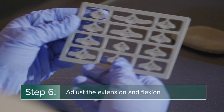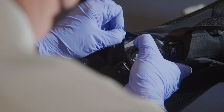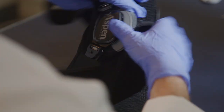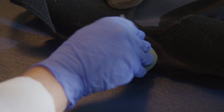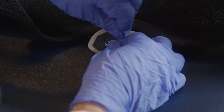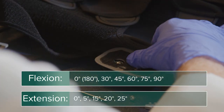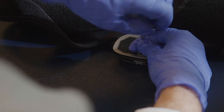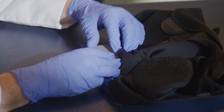Clinicians can also determine if flexion and extension limits need to be set. To adjust the range of motion, remove the condyle pad by sliding it out of the wrap material and removing the screw for the limit stop. Remove the limit stop from the hinge and insert the required angular degree from the kit included with the brace. Secure the inserted limit stop with the screw and reinsert the pad into the condyle pocket.